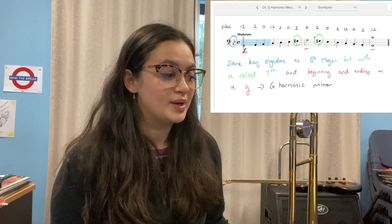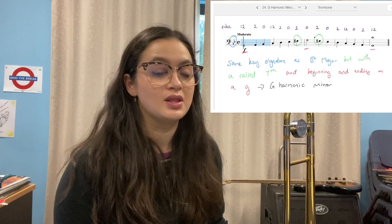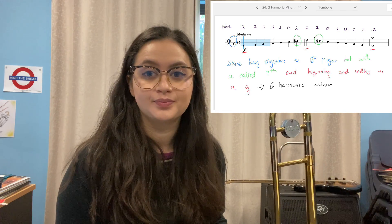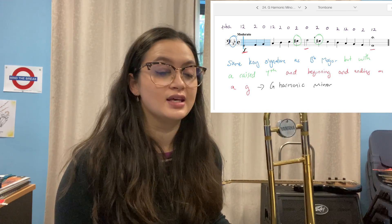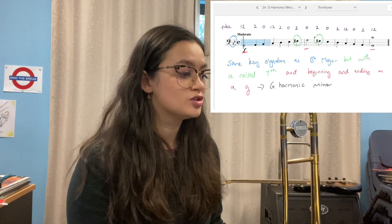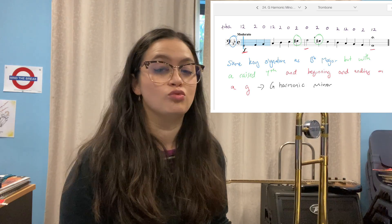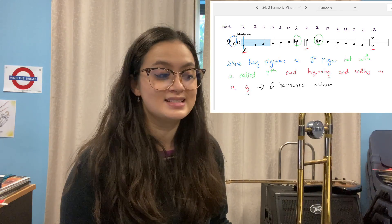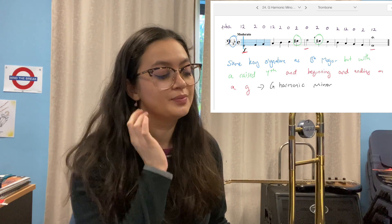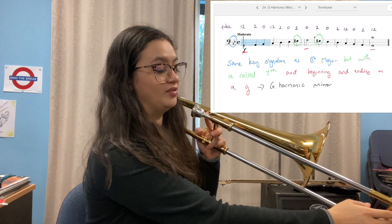Now look at exercise 24, the harmonic minor. What's the difference between the natural minor and the harmonic minor — between exercise 23 and 24? Hopefully you can see that there's a sharp. If you count from the beginning: one, two, three, four, five, six, seven — it's the seventh note. You raise the seventh note by a semitone and it becomes a sharp, so it becomes an F sharp, which remember is our fifth position.